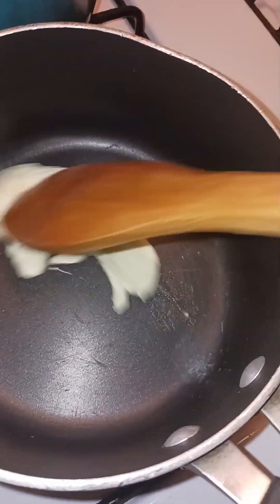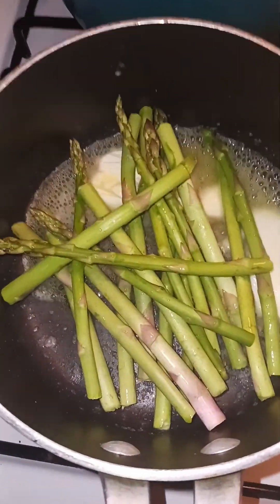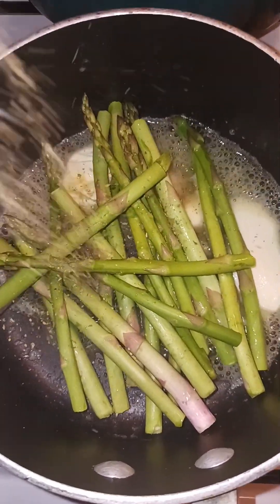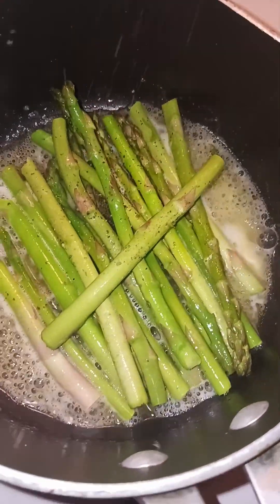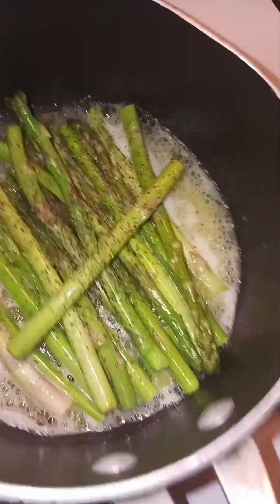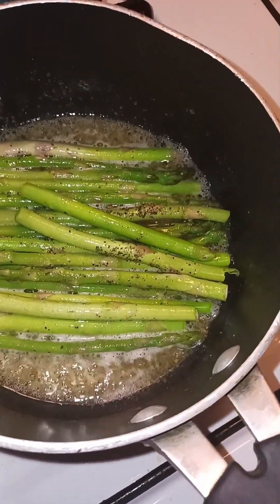This butter right here is for the asparagus. My hands are clean, don't come for me. We're gonna season it with a little bit of complete and a little bit of black pepper — season to your liking, not mine. We're just gonna let that cook in the butter sauce for a little bit and we shall be back.